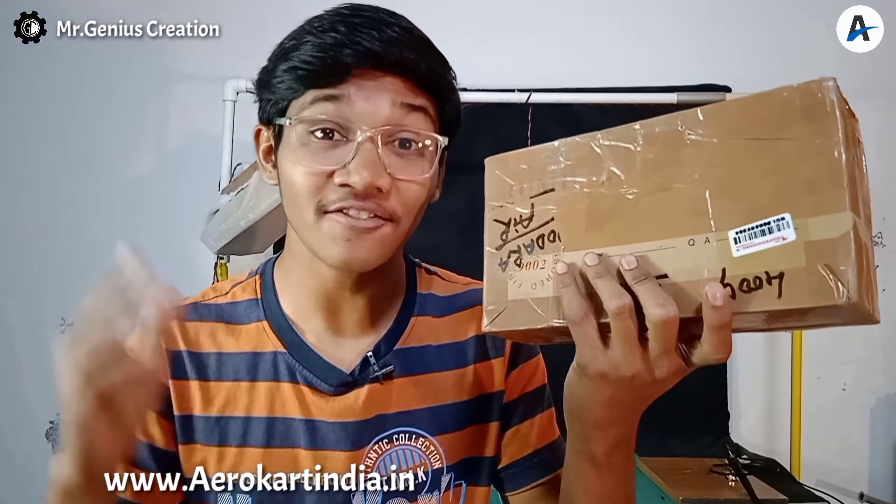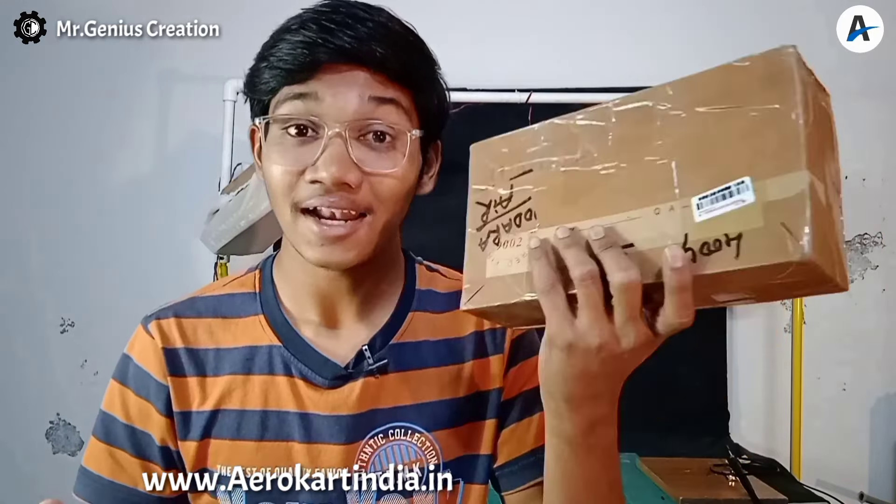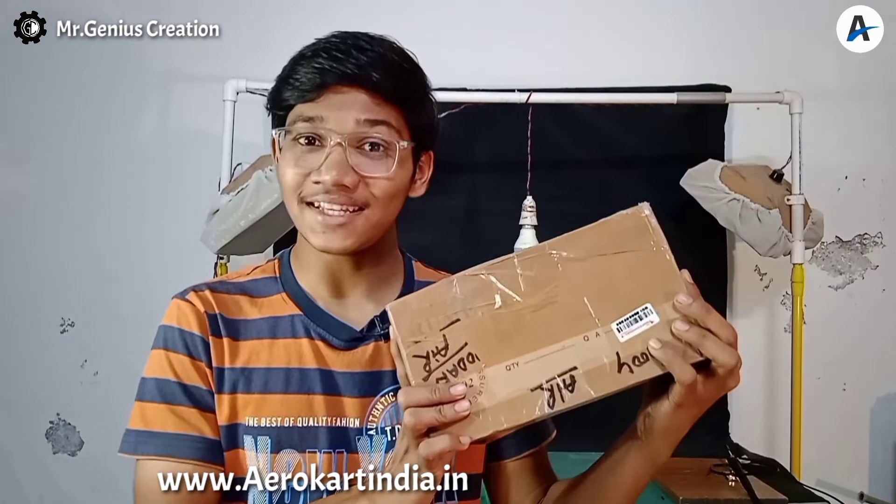If you are a beginner, you should start your DIY journey with a DIY assembly kit like this. Can you believe I bought this kit for just 93 rupees from arrowcartindia.in? Let's assemble it.